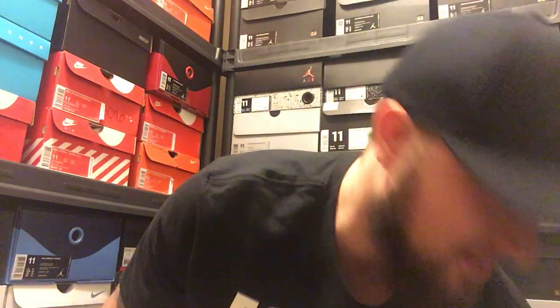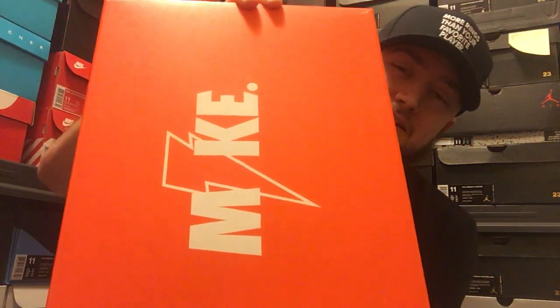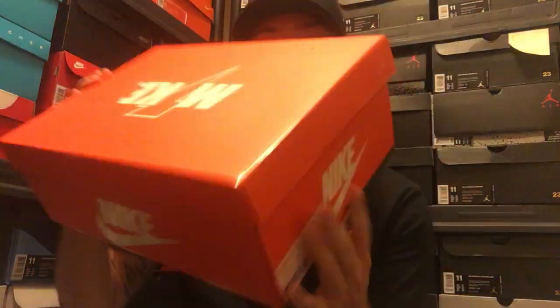Now this shoe is not going to be like an unboxing. I've seen the shoe beforehand because it came to the store and I had to buy it at the store, so it's not going to be that big of a surprise to me, but it might be a surprise to you all. So let me go ahead and get into the review and show y'all what it is — it is the Nike Gatorade Jordan box.